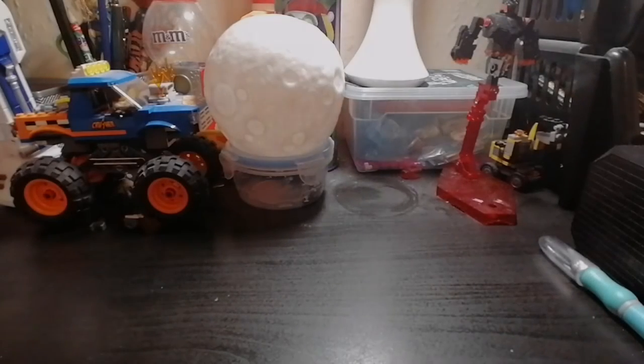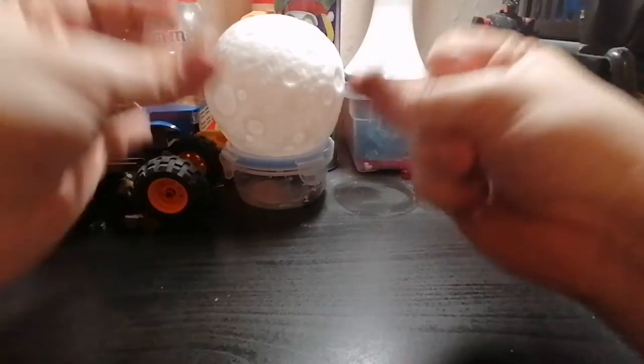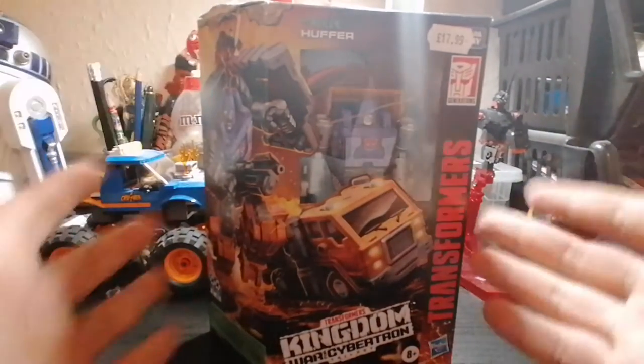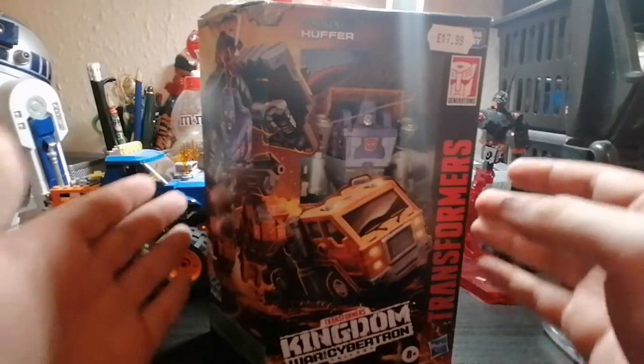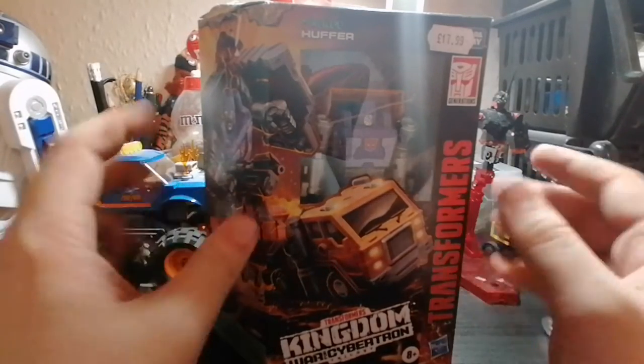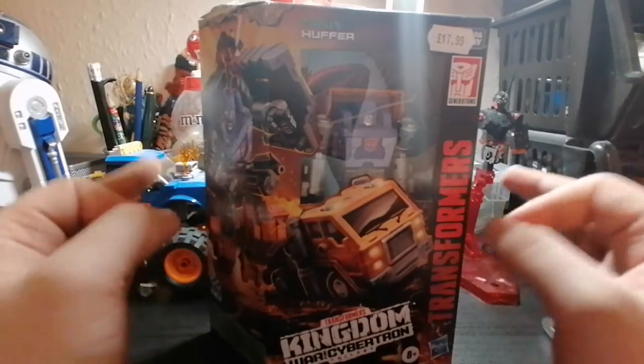Hi, hello, and welcome everyone. You are watching the Omega Core Channel. I'm your host, Rob, and today we are looking at Huffer. Huffer is from the Transformers Kingdom War for Cybertron Trilogy, but he also did come from the 80s G1 show.